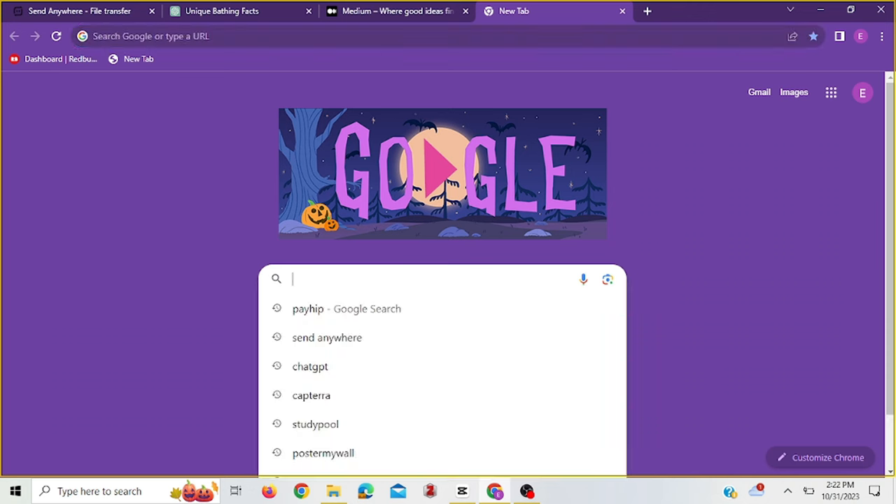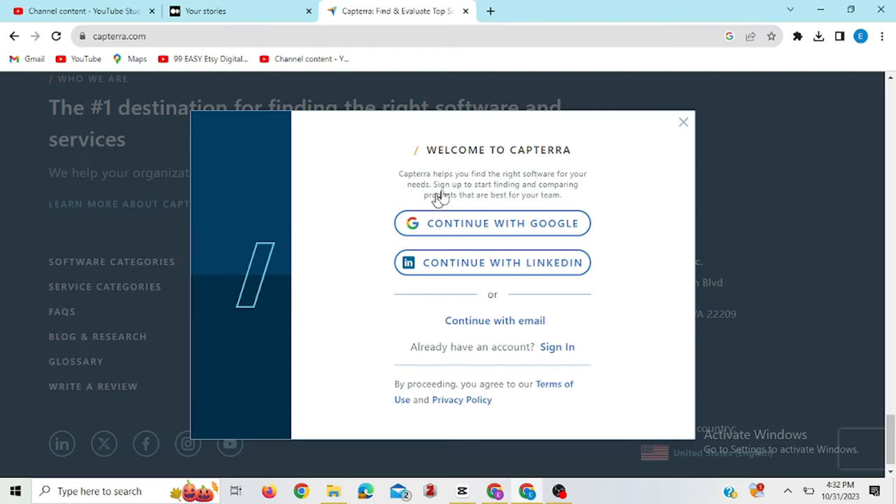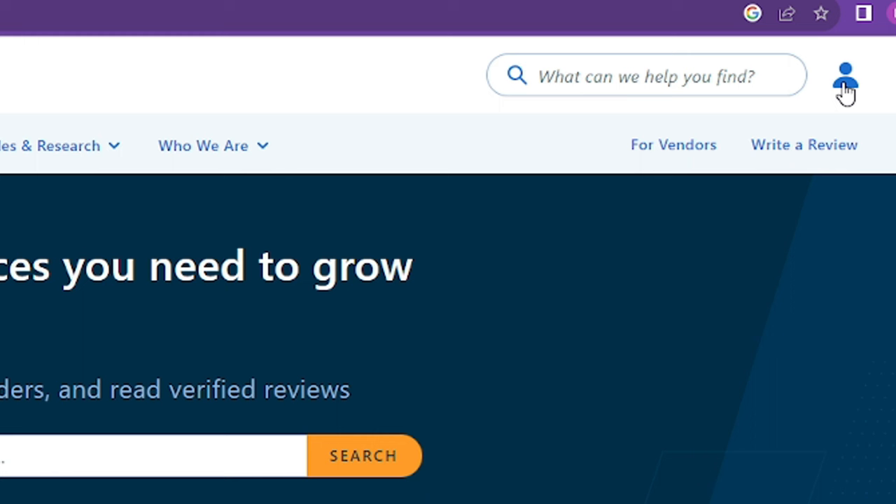To get started, you go to Google, type in Capterra, and create an account. Once you have created an account, you'll be asked to link your LinkedIn account with your Capterra account. The reason for doing this is so they know that you are a genuine person and can verify your identity when you start giving your honest review.